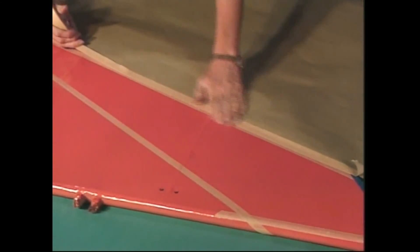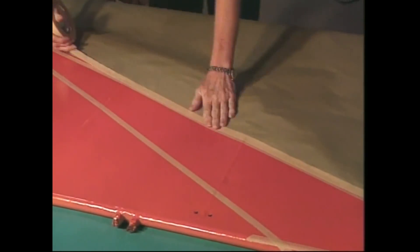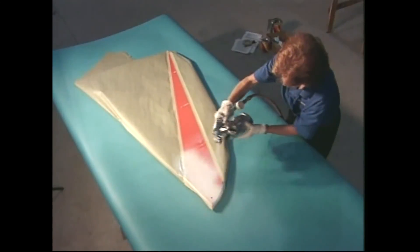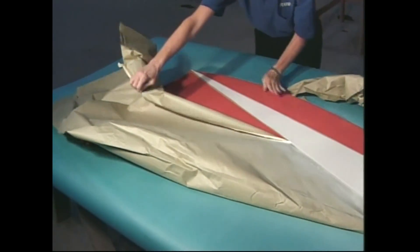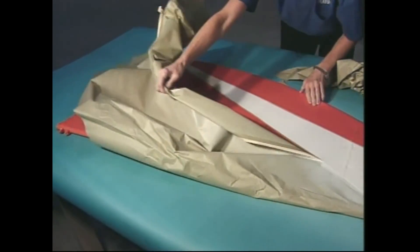Next, apply masking paper to the areas that won't get painted. Spray some more Aerothane or Polytone, whichever you've selected for your final finish. Pull the trim tapes as soon as the trim paint dries to the touch. It's as simple as that.